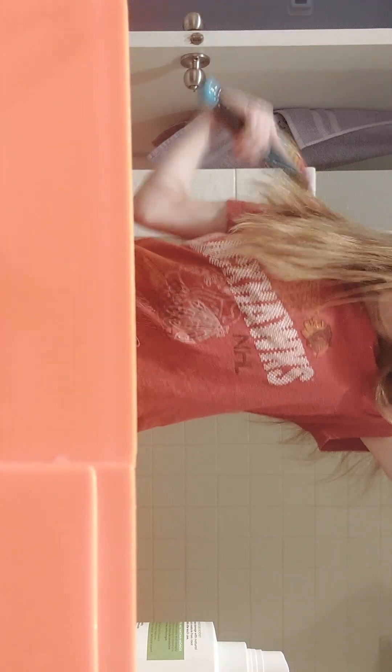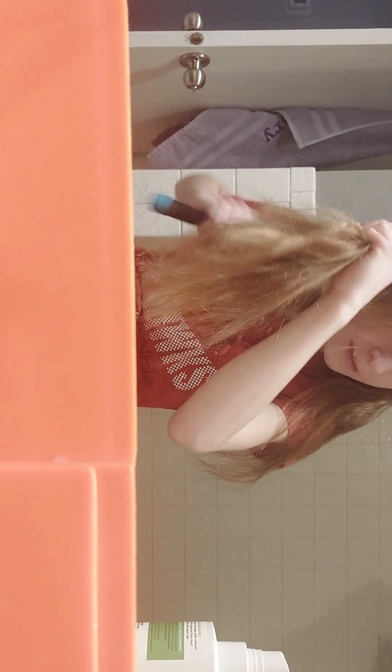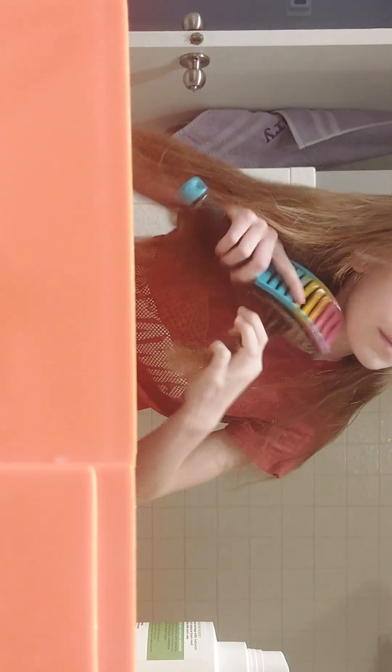Take a section of hair and clip it away. Take the two front sections and tie them in the back with a clear elastic so it stays small. Then put the clipped hair back down. It is super cute. You could do Dutch braids, but if you're in a hurry in the morning for school, this braid is the way to go.